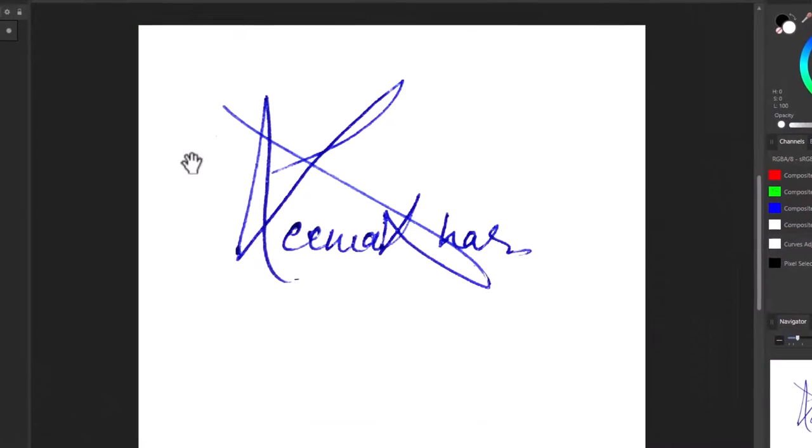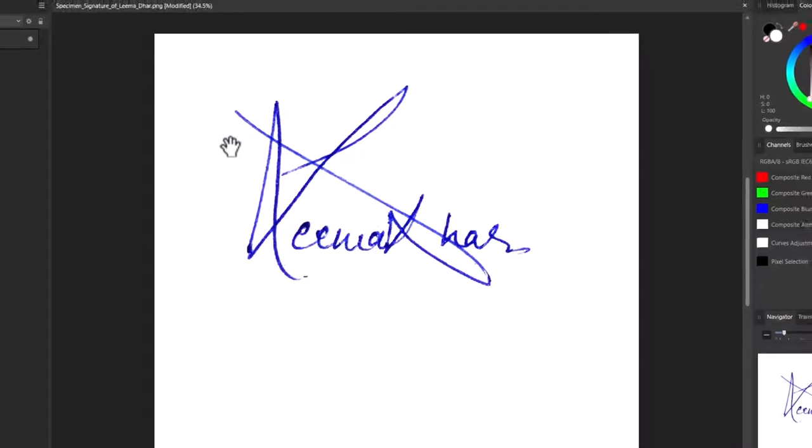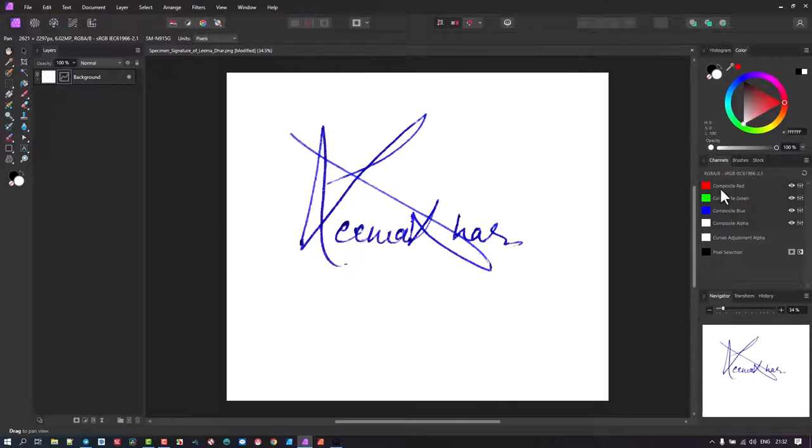So that's your curves adjustment. What we've done is made the page white. In this case, it's a blue pen that's been used — if it's a black pen, it doesn't matter. Now to make a selection of this blue pen or whatever is written on the white paper, we choose a particular channel. In this case, we're going to choose the red channel. If you don't see your channels panel, go to Window and enable it there.